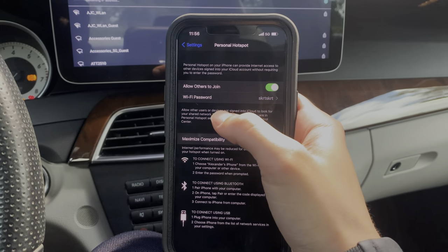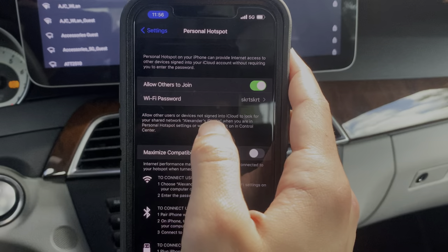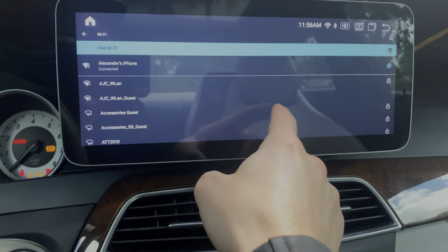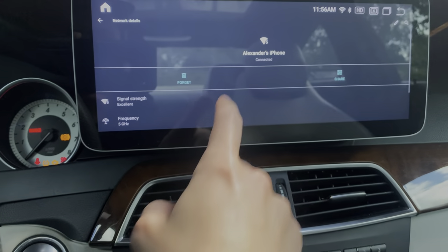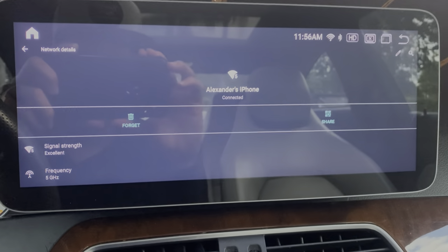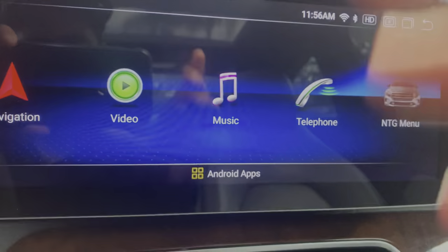Once you turn it on you'll see we have a Wi-Fi password. Because I have connected to this network before — it's called Alexander's iPhone — it automatically recognizes it and pairs to it. But if it's your first time doing it, you will have to scroll down through this list and find your Wi-Fi network. Once you find it, you simply tap on it and hit connect. It will ask you for your pin code, you'll go ahead and type that in, and now that you're connected you will have full internet usage to access all the features.